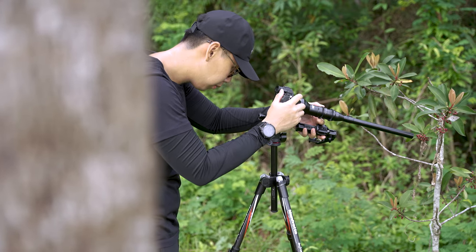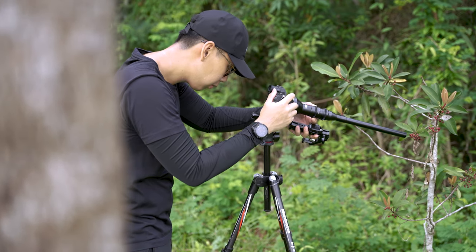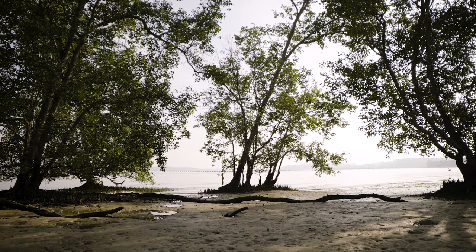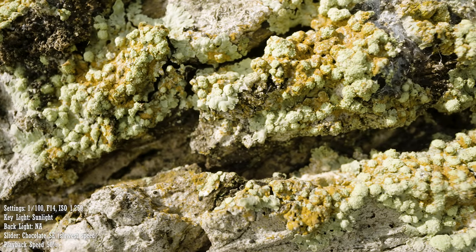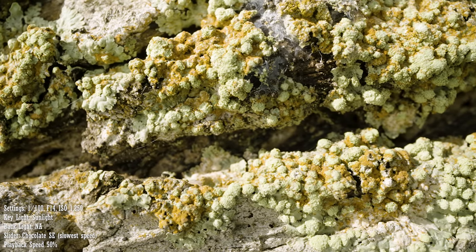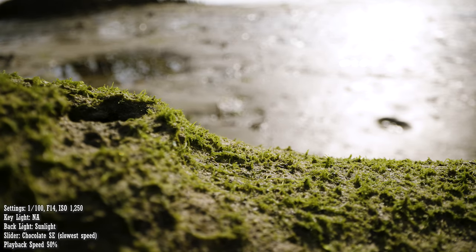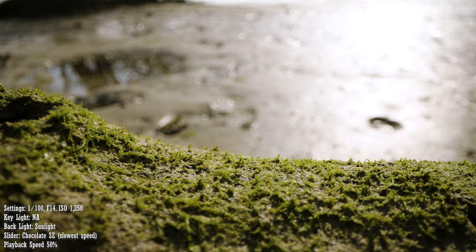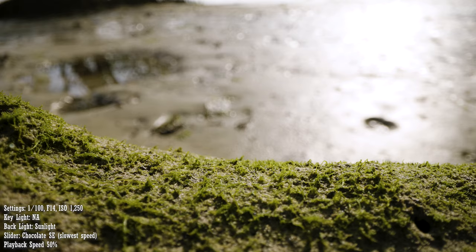Now that we are done with the studio shots, let's take things outdoors to see under what circumstances this lens will be best used for. One of the things this lens is great for is environmental shots. Environmental shots are slightly different from establishing shots — establishing shots are usually wide shots to showcase the location, whereas environmental shots are close-ups of details in a location to focus on texture and to set the mood or tell a story for a scene. With the probe lens's macro capabilities and 24mm focal length, not only will you get the details, you will be able to showcase more of the environment, which can be a unique perspective.